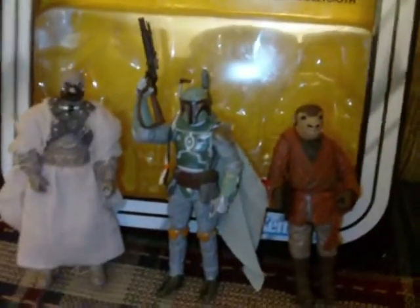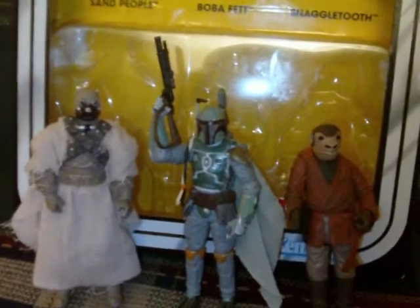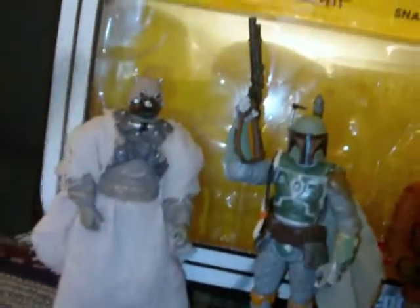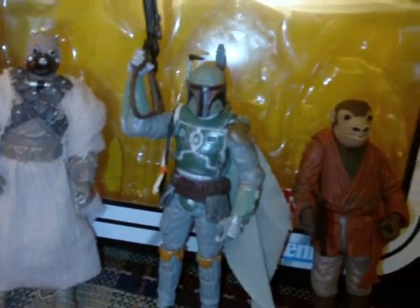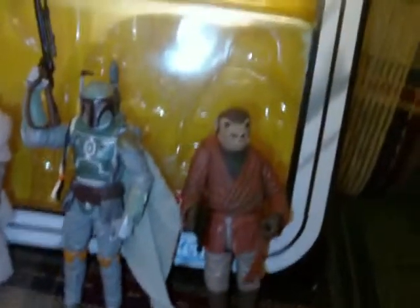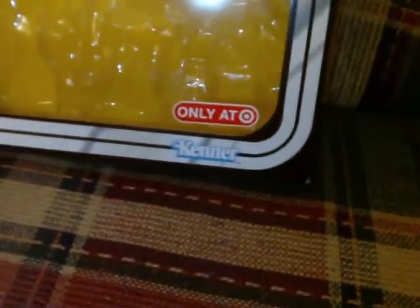It is one of the Target exclusive action figure sets — a very nice set. You have three figures, as you can see: the Sand People or Tusken Raider, Boba Fett, and Snaggletooth. Three very good figures. We will show you more in depth in a moment.